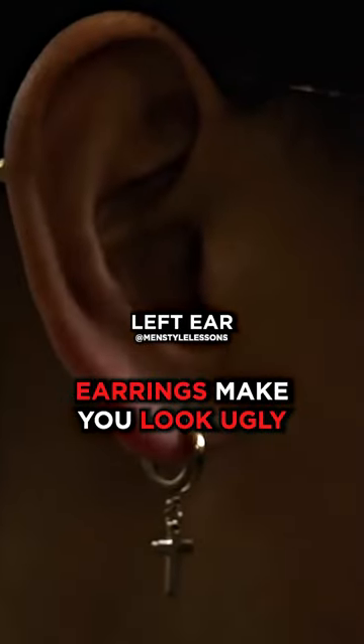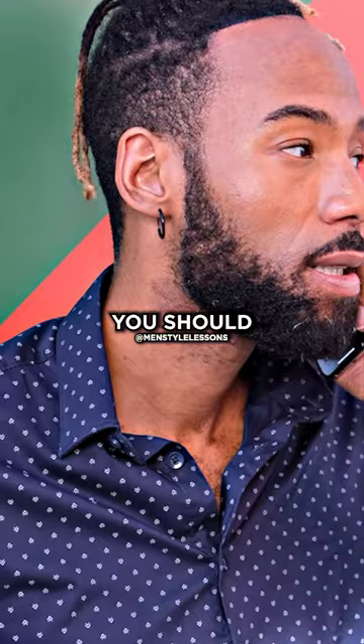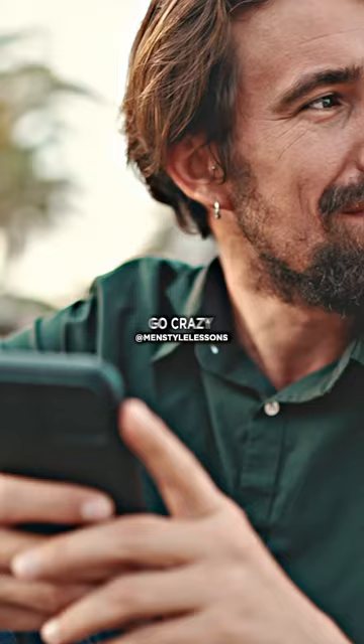Don't pierce your left ear only. If you're going to wear earrings, the best way to do it is to pierce both, so both sides of your face look balanced. The only rule you should stick to is keep it minimal when it comes to your ears — you don't want to go crazy. Usually one earring per earlobe is more than enough.